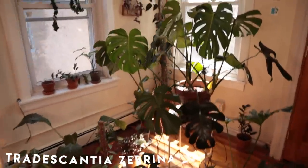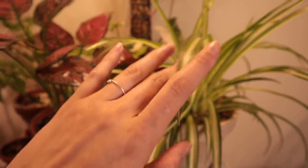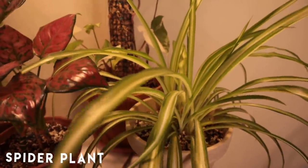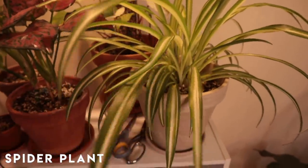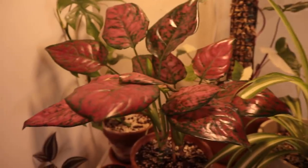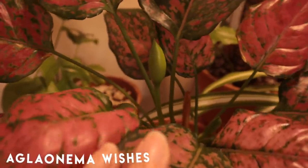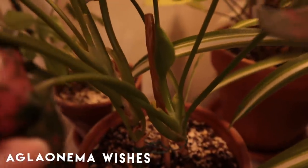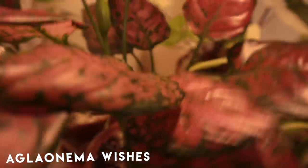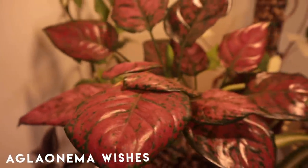Now we're going to pivot and do these cute little plants. First, the spider plant — this is my biggest spider plant in my collection and she's doing super well, just a bit thirsty. Here we have my Aglaonema Wishes with two little flowers on the way. Super cute, but I need to clean her leaves.